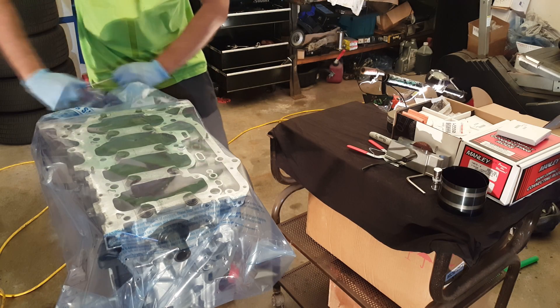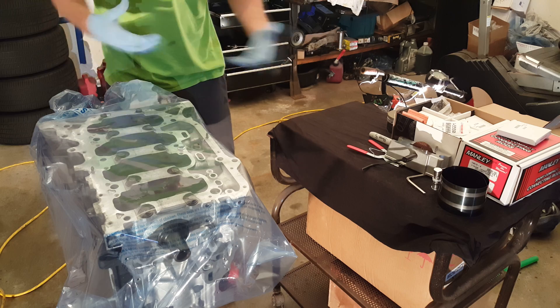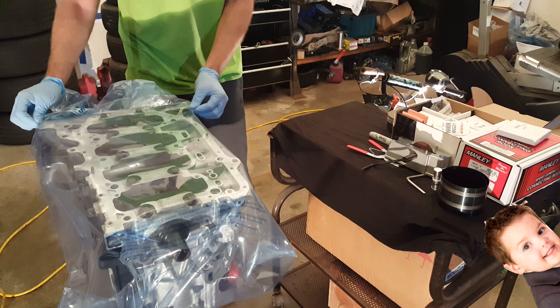I apologize — the angle ain't as beautiful as I can get it. My son removed some of the screws out of my tripod so it doesn't exactly hold its position very well.